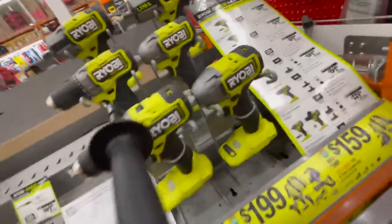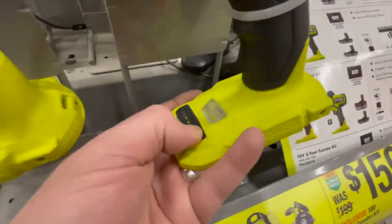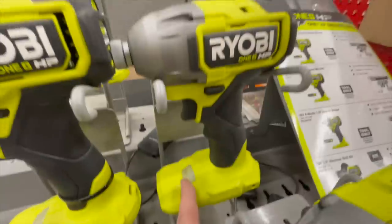When it comes to the bigger versions, they do have multiple versions of this impact driver — they have a speed selector version and also a variable trigger only version.